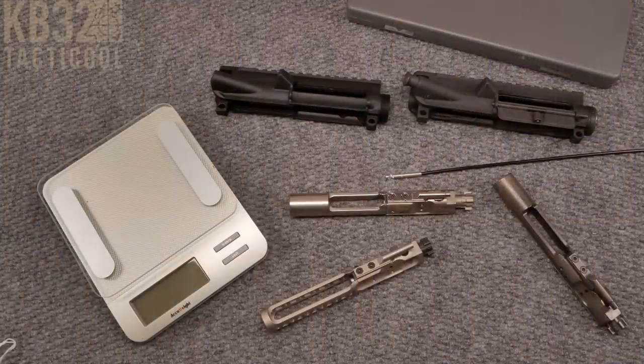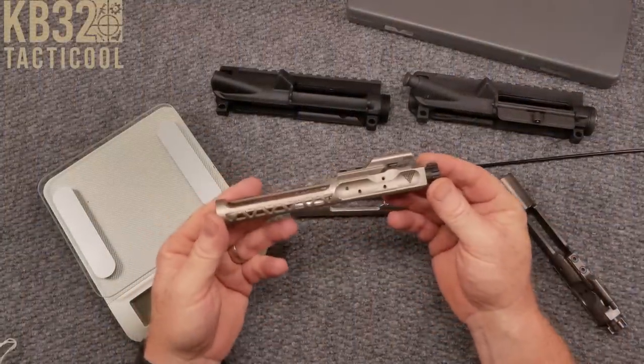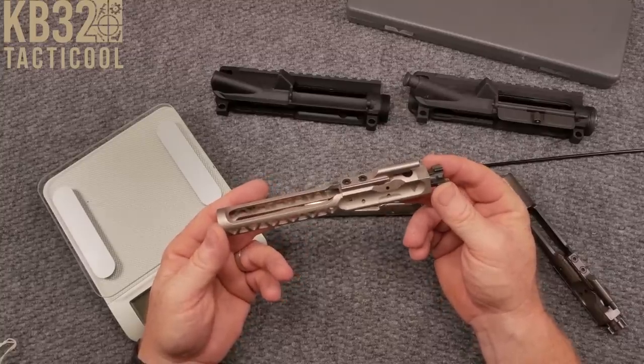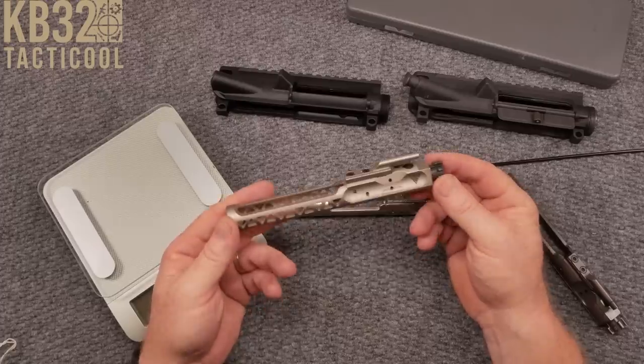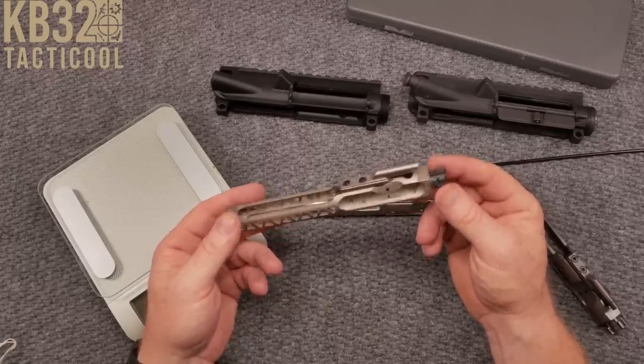All right guys, Good Boy 32 here. Check it out — we're sitting at the review table getting ready to jump into a review on the recoilless bolt carrier group from the guys over at Velocity Precision. They sent this out to the channel to do a review and take a look at it.